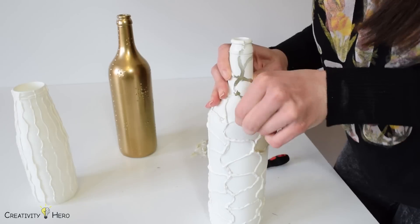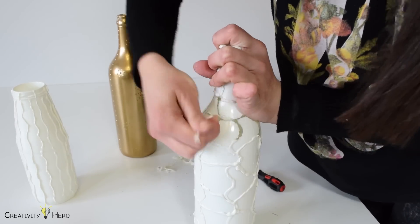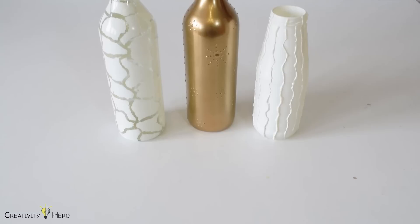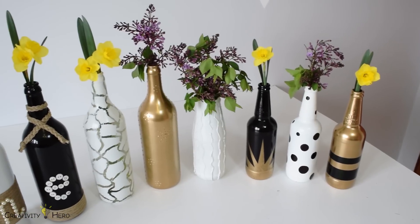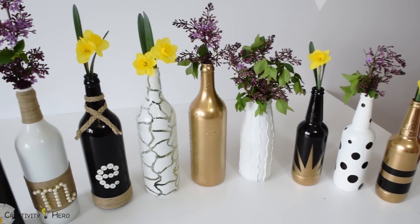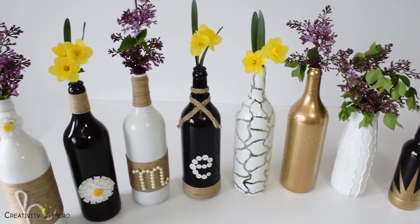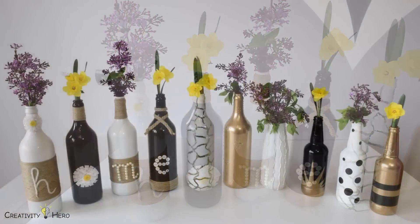The final step is to take the glue off of the bottles — it came off very easily. I decided to leave one white bottle as it is because I kind of liked its design. This is the final result. At the end I added beautiful flowers to give them a more special touch. Now you can see all of my creations. It took me a whole day to finish all the bottles but the end result is amazing.